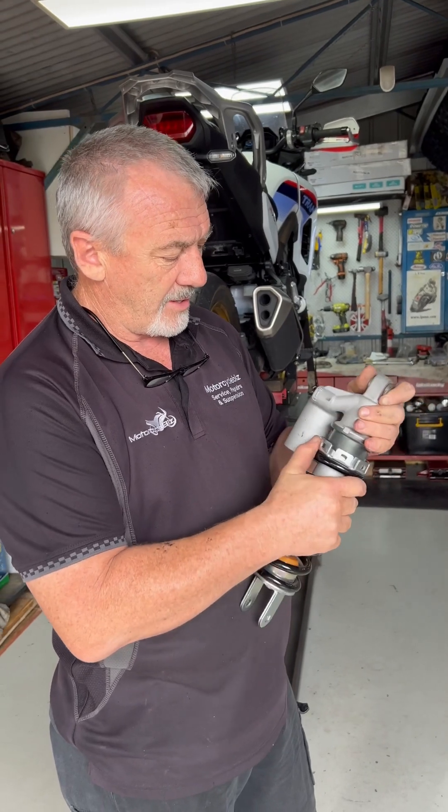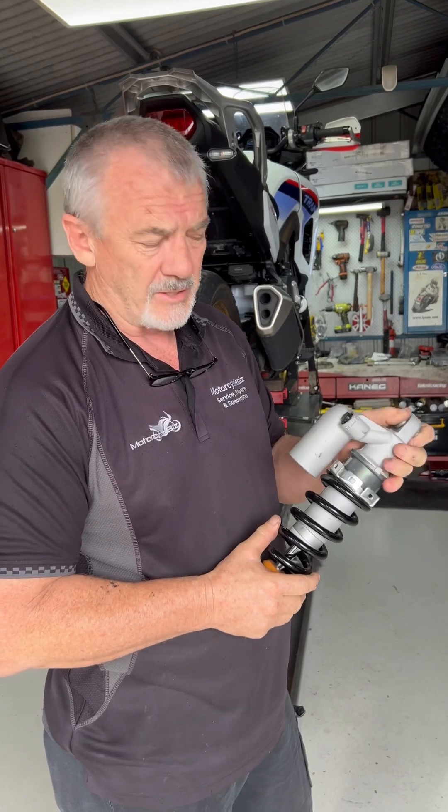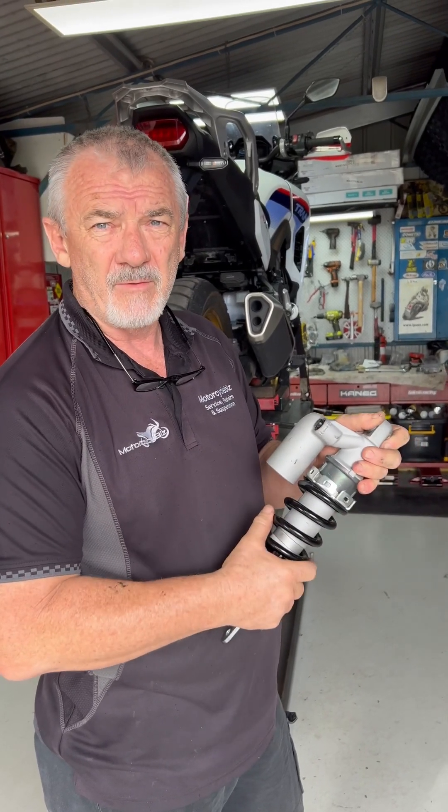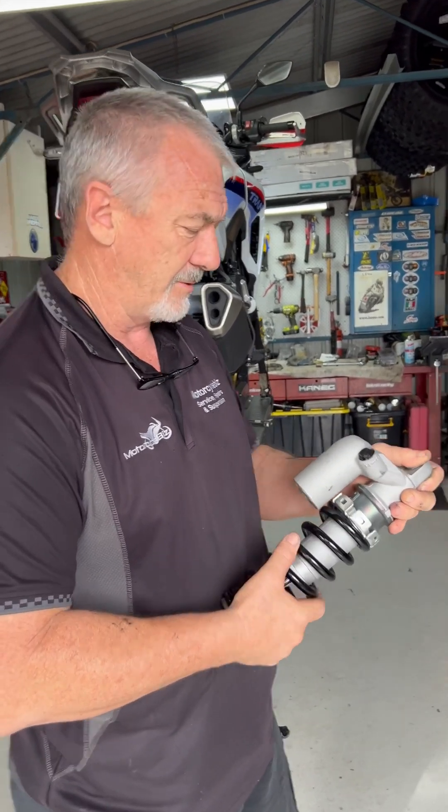Manual preload adjuster, so that'll stay — the spring will stay in this one because he doesn't want to increase the ride height. So we'll be putting an internal spacer and doing a re-valve, but I'll get the spring off and we'll get it on the dyno to see what it's doing. Let's chop at the bits. Why not, let's go.